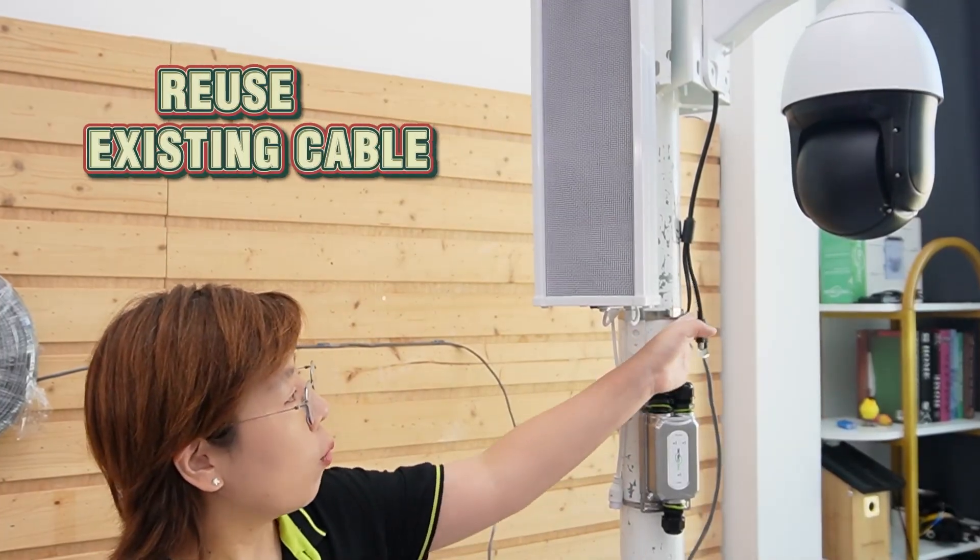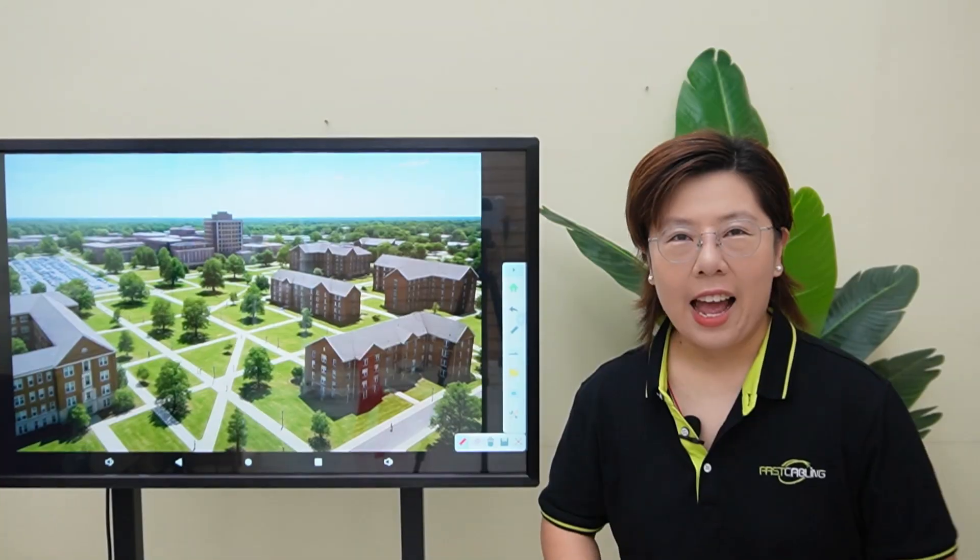Running a second cable or new AC line to every pole would be expensive. So instead, we're going to upgrade this pole using the cable we already have.